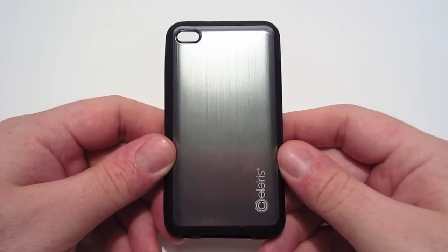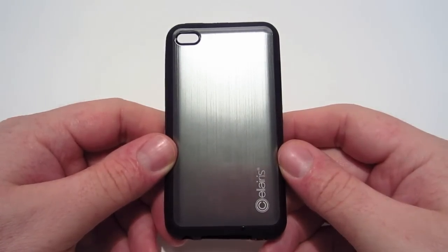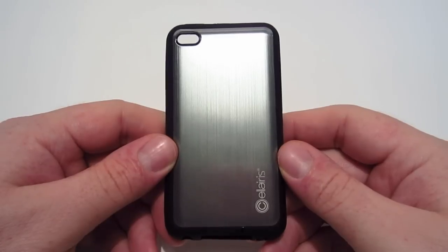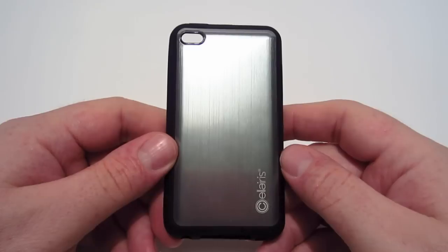What's up YouTube, this is TX Brad and today I have a case review from a company called Solaris. This is the Fender case and it's for the iPod Touch 4th generation. This case comes in several different colors that you can choose from, and as you can see, this one is gunmetal.